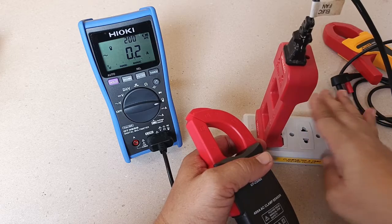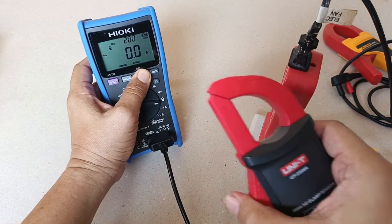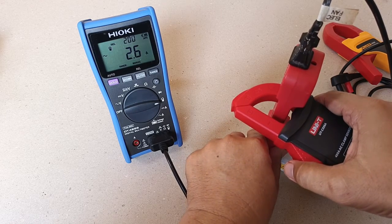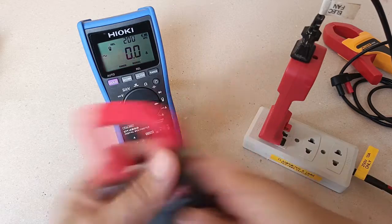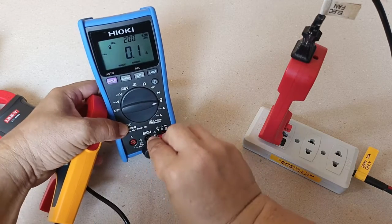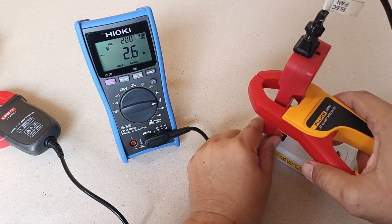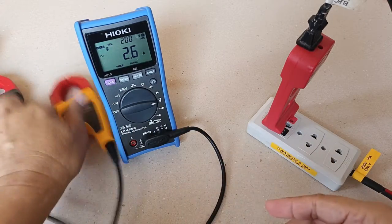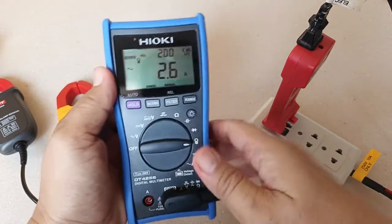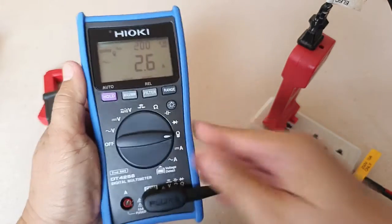I have here my line splitter connected to a small load. Testing first the UT CS06A on the X10 leg, I get a reading of 2.6 amperes. Testing also the Fluke i400D — the same reading of 2.6 amperes. This makes the DT4256 a very versatile digital multimeter for use with other brands' AC clamp accessories like the Fluke i400D and the Unity CS06A.